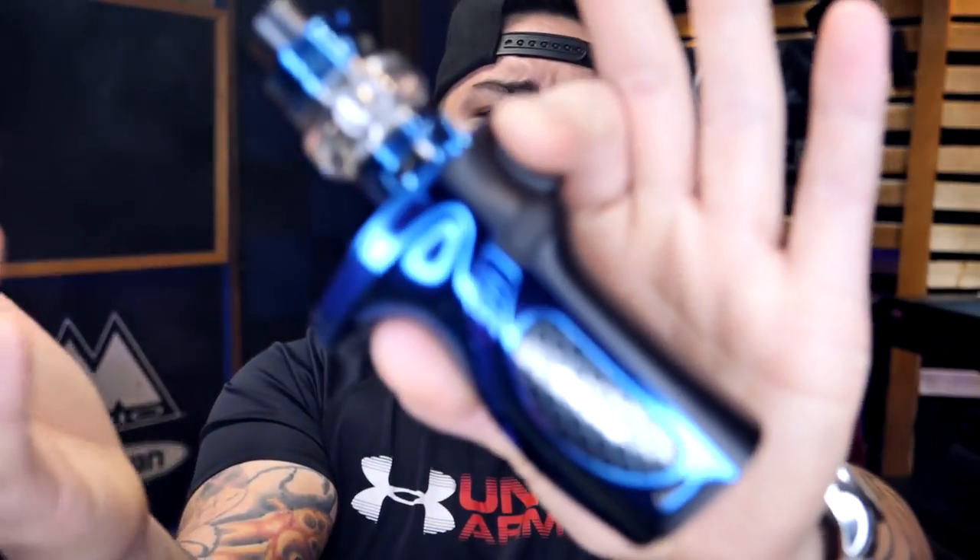What's going on YouTube, it is your boy Nas, aka Aethesis himself, and today we have got the Smok Meg Grip.